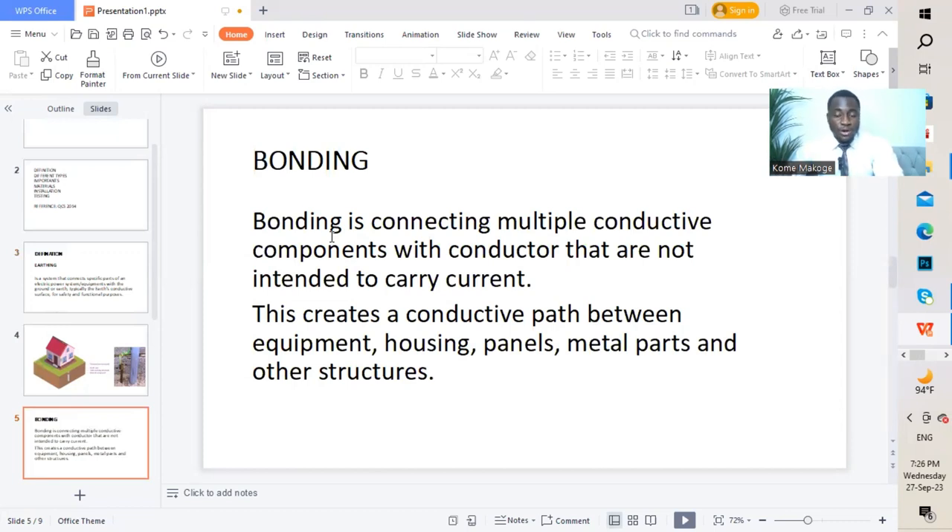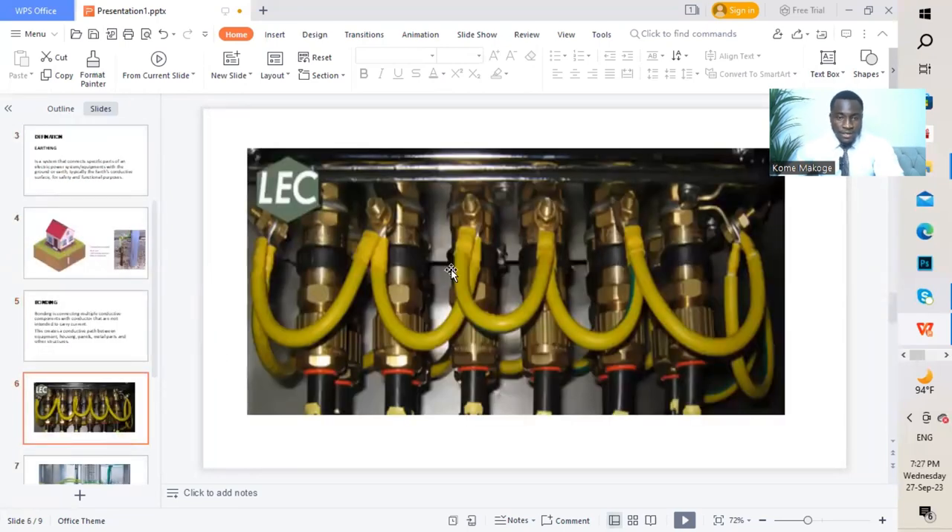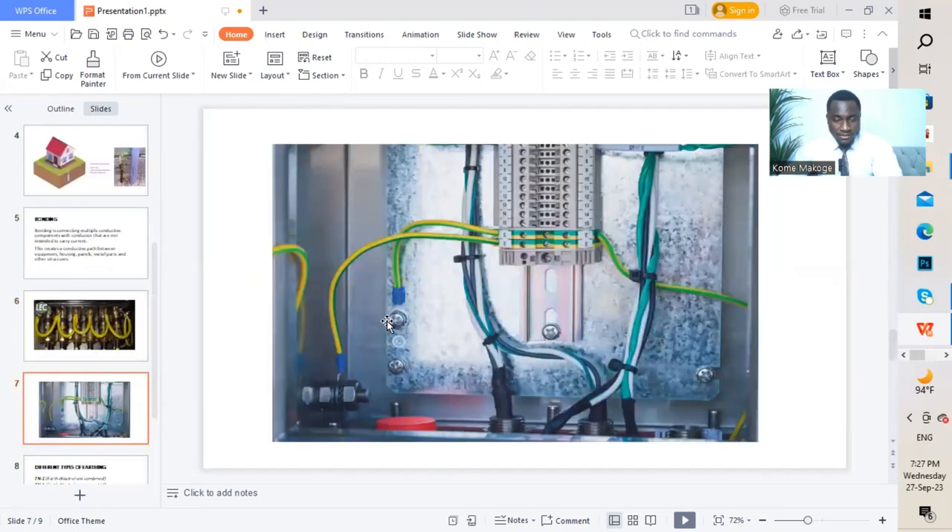It only carries current — or a current might flow through the conductor — during the event of a fault. On this next graphic we have glanding and termination done on a panel board, and we have bonding connected to each part of the gland. On the following graphic, we've also bonded a panel: connected to the plate of the panel board, connected to the panel enclosure, and connected to the door.